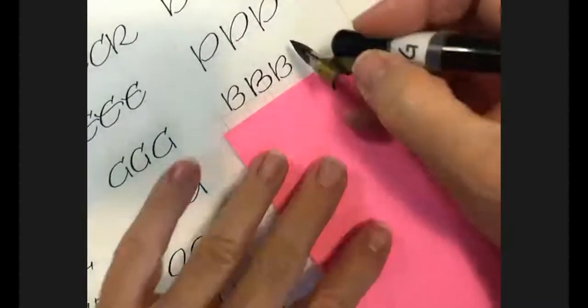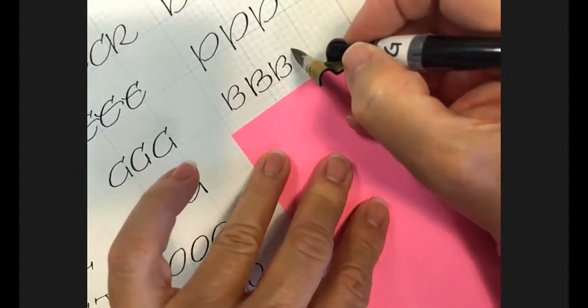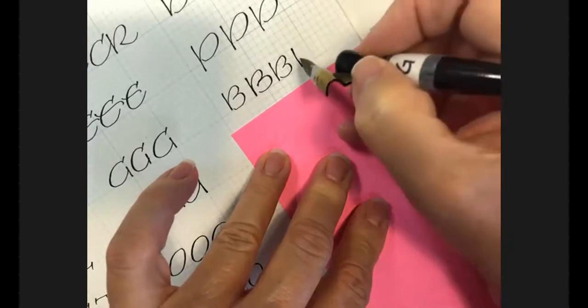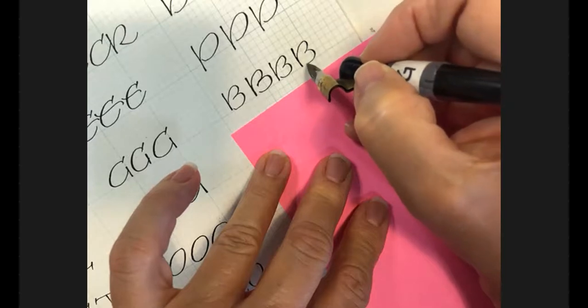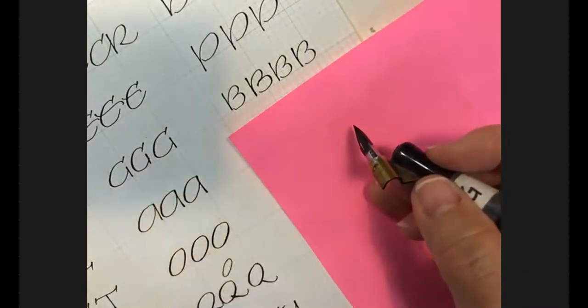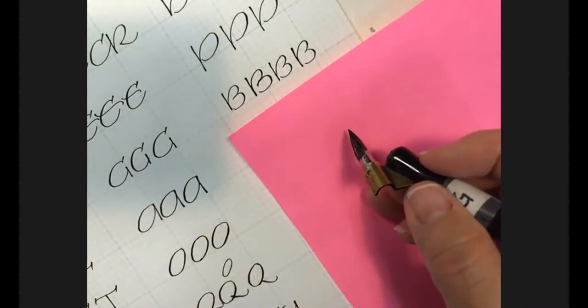Now most of these letters have the weight on the left side. Now we're going to do the letters that have the weight on the right side, starting with the D. You start with a down stroke, pressure release pressure, then while your nib is still here, come up and start your branch about an eighth of an inch and make sure you get it round enough on top. Bring it around as if you were going to do an A upside down — more of a teardrop shape — but don't connect it on the bottom.